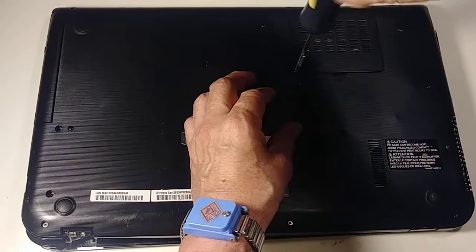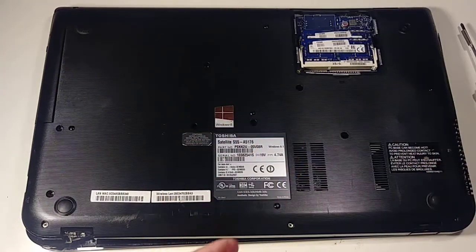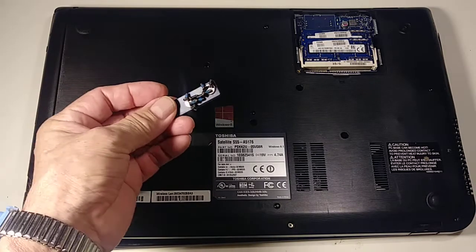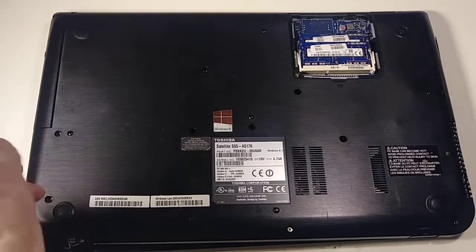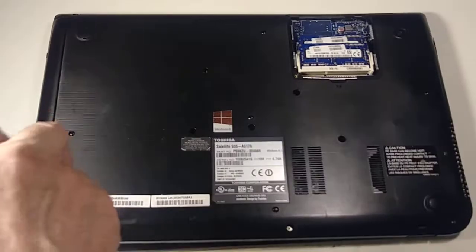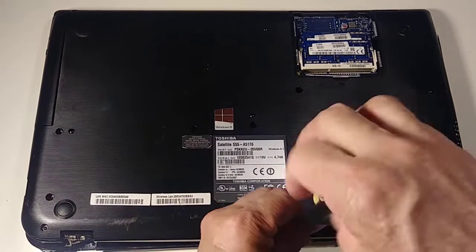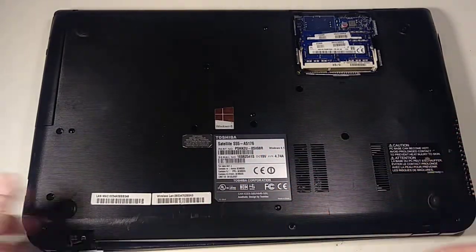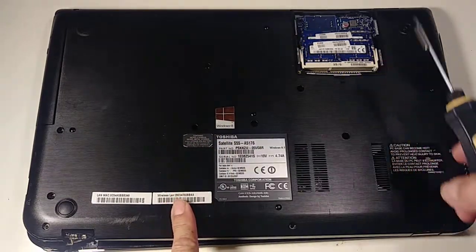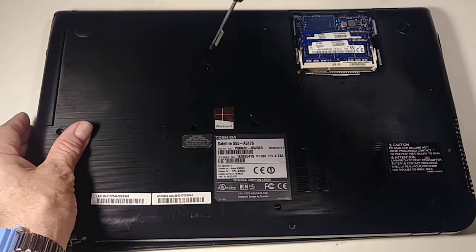This screw is attached to the plastic so leave it over there. I've already removed most of the screws so my video won't be super long. In total there are 14 screws plus the plastic cover. This one right here is attaching the CD-ROM drive.